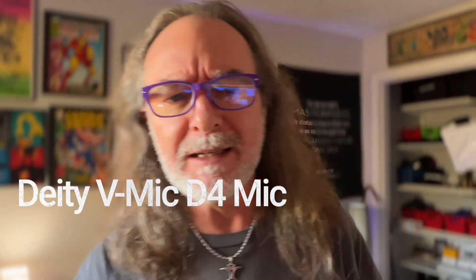Right now my mic is the Deity D4. I don't have the dead cat on it.